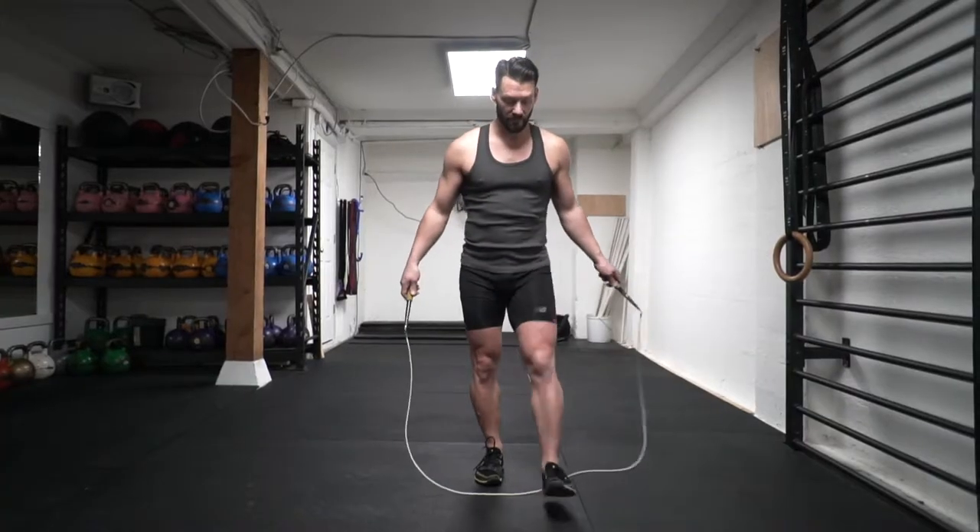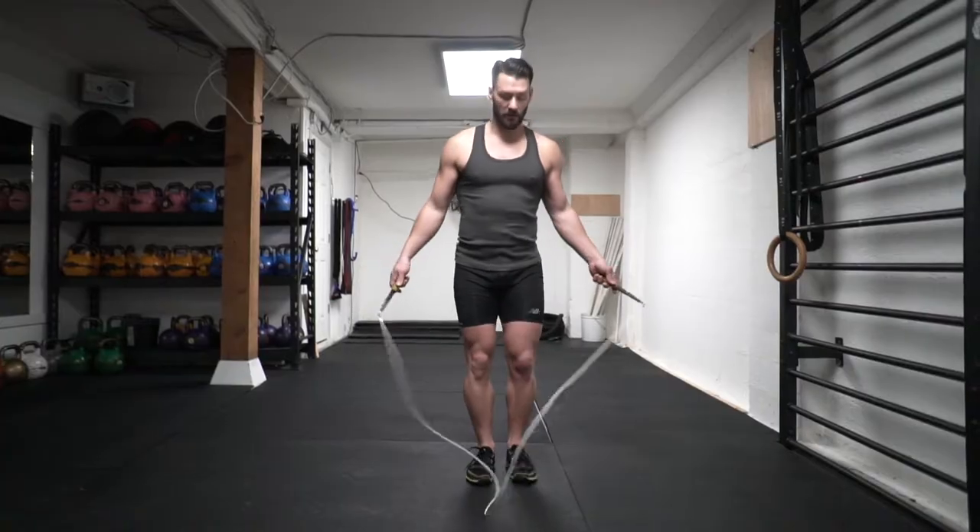The next step is to try two crosses: one with the right hand over and then one with the left hand over. It's good to practice going both ways so you can enter and exit on both sides.